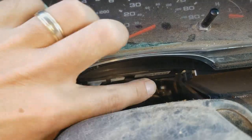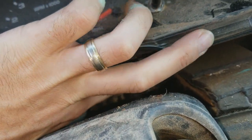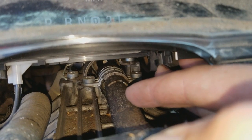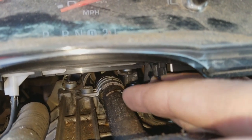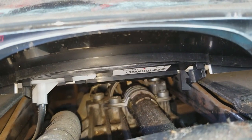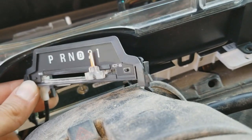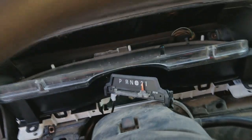To remove the shift indicator, there's two tabs. One right here. You need to pry it to the side, basically pry it over and then pull down on it. Seems to be jammed in there. So I've got it loose. There's two tabs — one right there and one right behind the cable there. So they basically need to be squished together and pulled down.